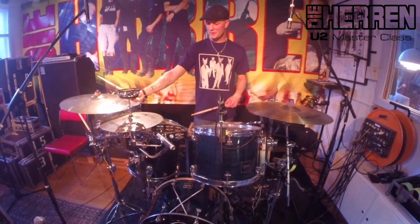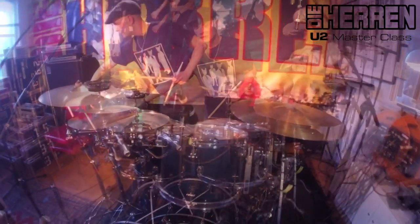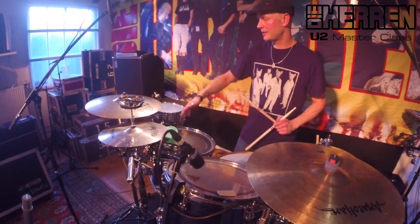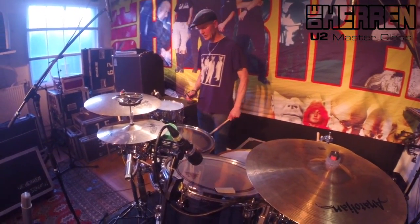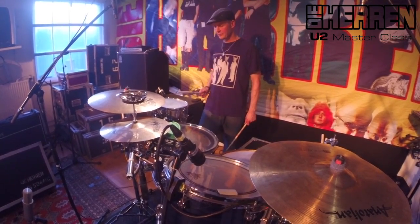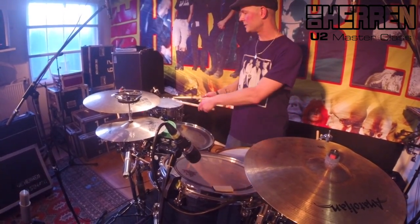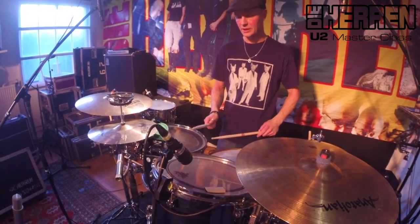Andre eksempler: i Sunday bruger jeg piccolo-trummen. Cocktail-sættet åbner også muligheder for, at sangeren kan gå om og spille med herovre. Sunday har en break i midten, hvor jeg spiller sådan en marsagtig ting. Sangen starter med stortrummen kørende hele tiden.